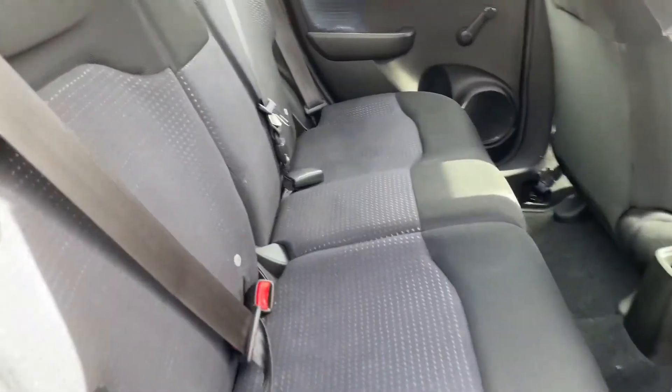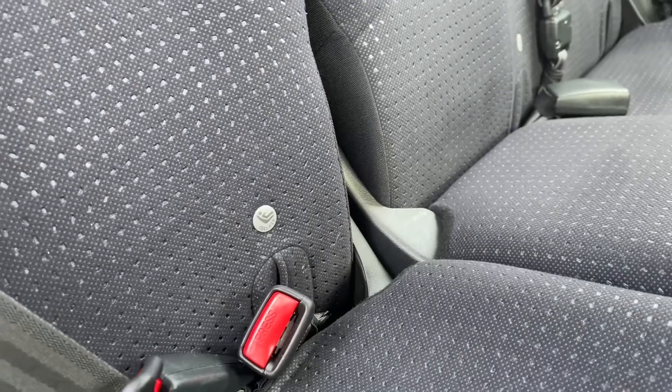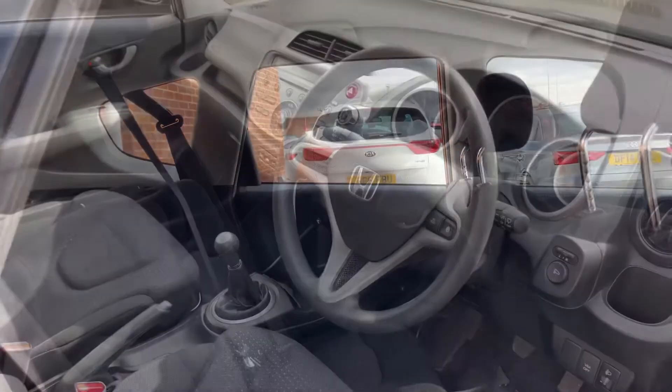So in the rear you do have room for three different passengers, and the outer rear seats are equipped with ISOFIX mounting points, so you can have two child seats in the back at any one time. As you can see, legroom is okay and you do have a good amount of headroom.